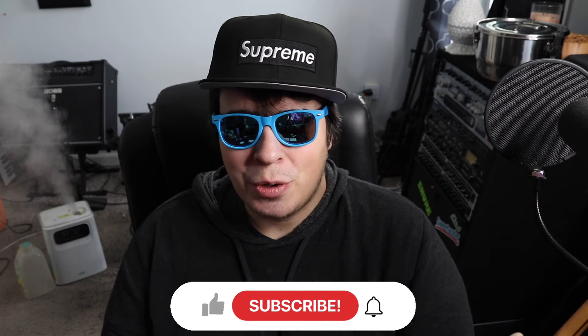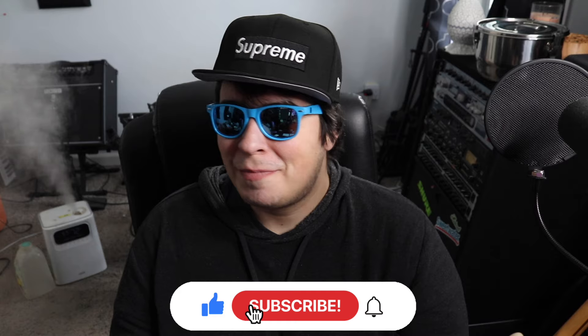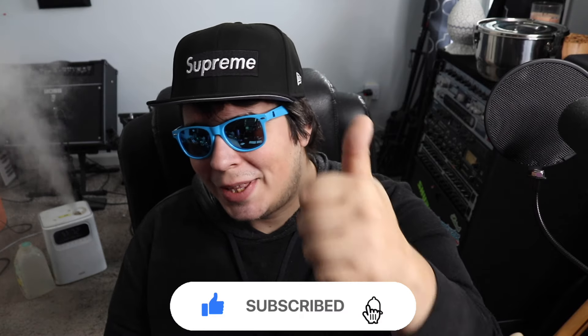Hey guys, 420 scene here, back at it again with another video. I hope everyone watching is having themselves a super stony day. Let me know what you're talking on and where you're watching from. Be sure to drop a like, subscribe, and if you want access to all my secret unlisted grow and smoke videos, our VIP Discord community, or one-on-one grow help, check us out on Patreon.